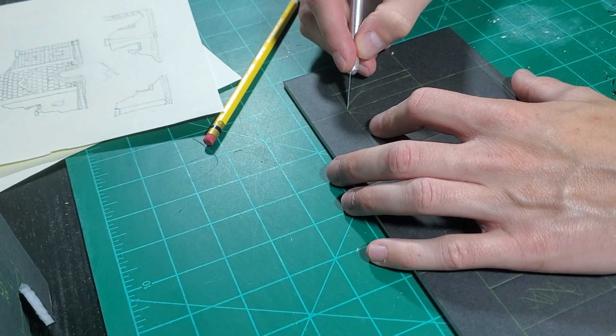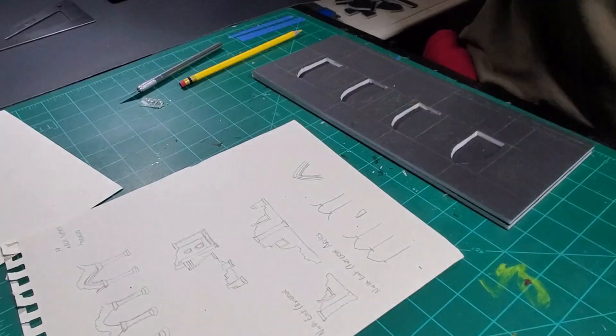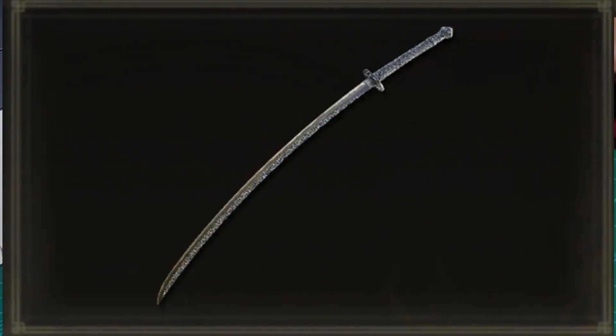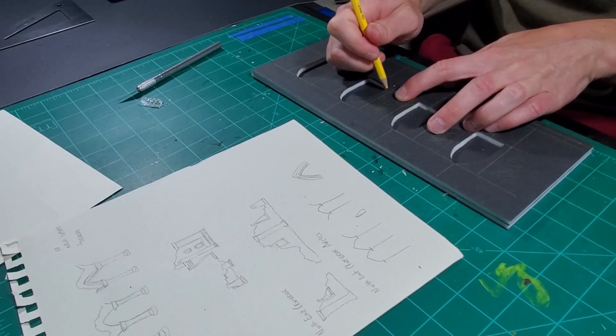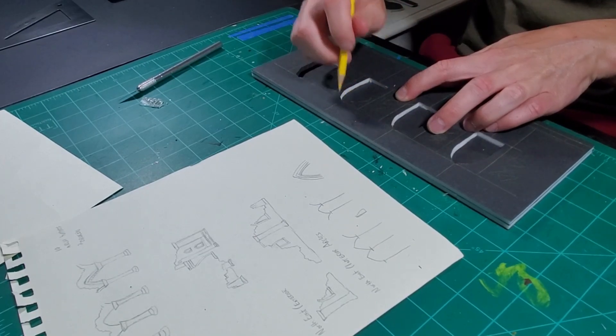These are the sidewall windows — they're on the sides of the building structure. I used my Moonveil Katana — I mean X-Acto knife — to cut out the first wall, and then used that as a template for the second wall.